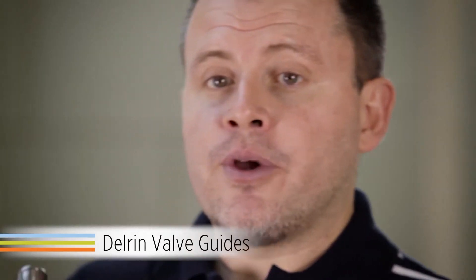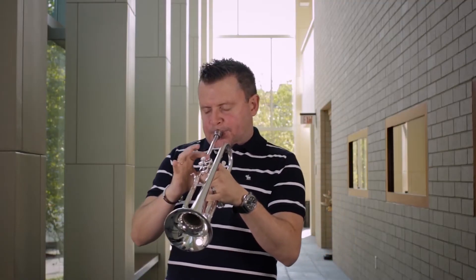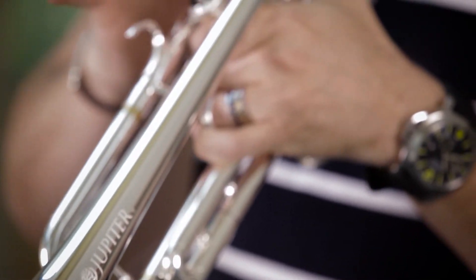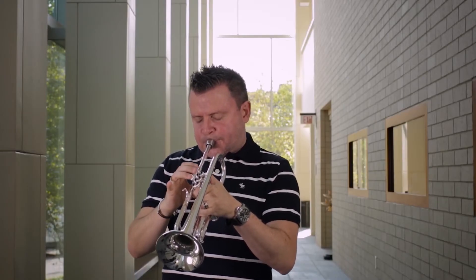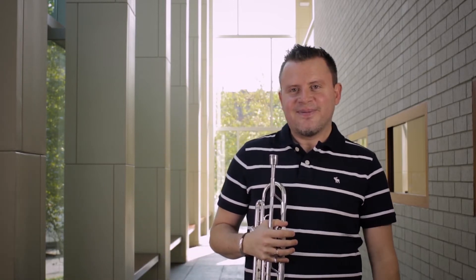The 1100S has no ring valves, which makes them really quick and very quiet. In conclusion, the JTR 1100S is a very responsive, free blowing trumpet with a lot of great features that are perfect for the advancing player.